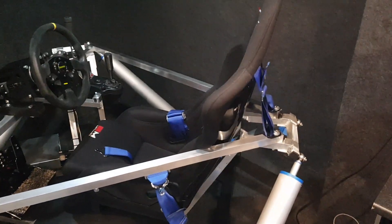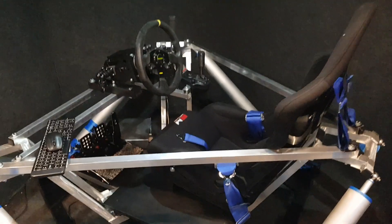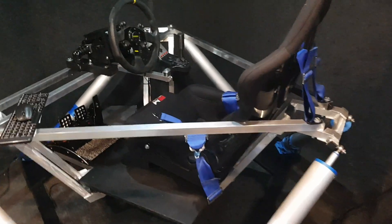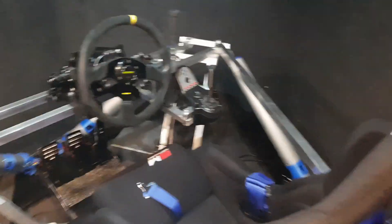The rig is all welded up. I didn't want these cross members but I had to add them to stop the flex — too much flex. But it's solid as a rock now, it doesn't move at all.